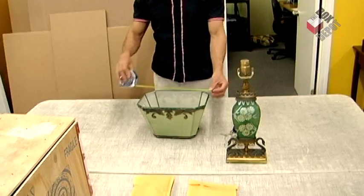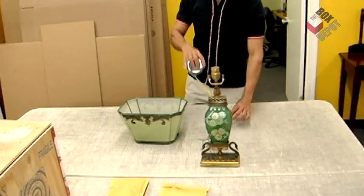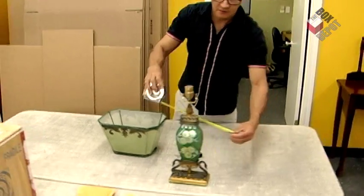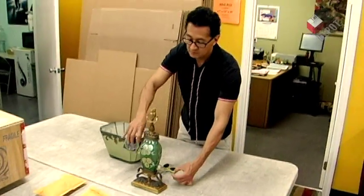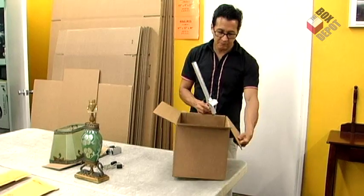First we just measure the object to make sure that it fits in the box correctly. Normally you want to leave two inches of space between the object and the box.